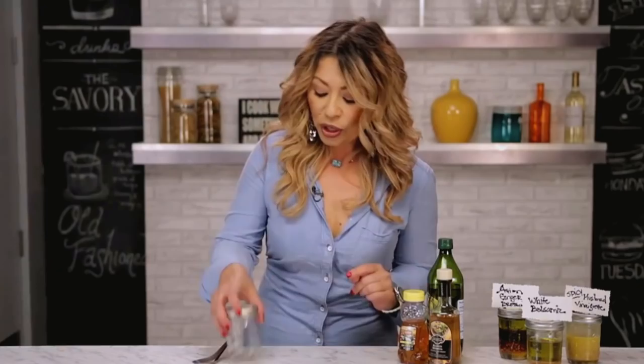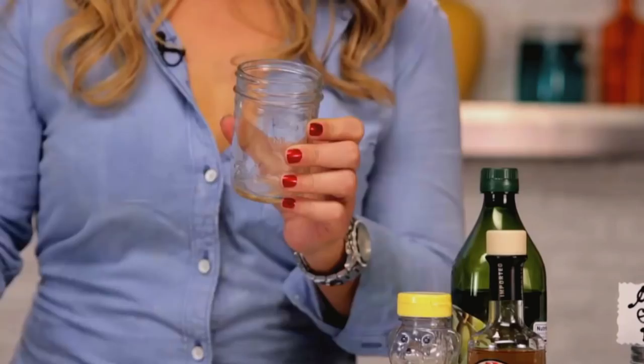Now we're using these cute little mason jars, because the mouth is big enough for you to get your serving spoon in. You can easily pop the lid on, shake them up, and set them on the dinner table. Watch, it's going to be my luck that this will pop off.